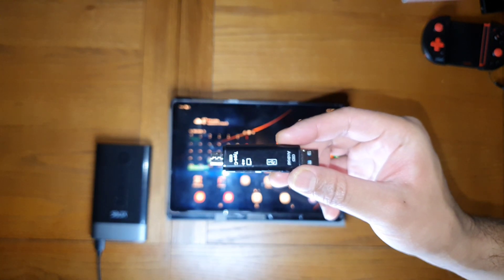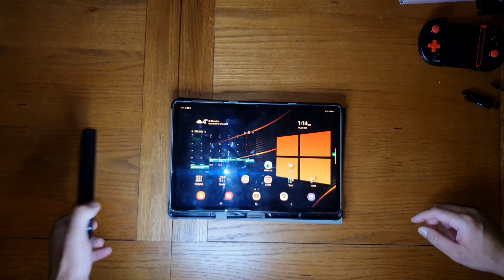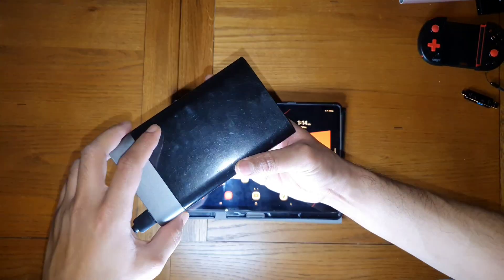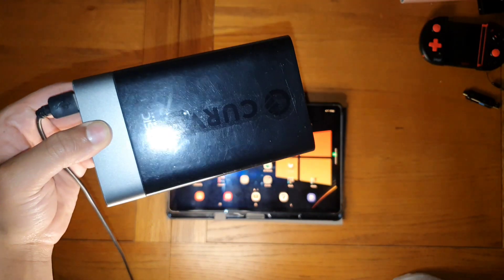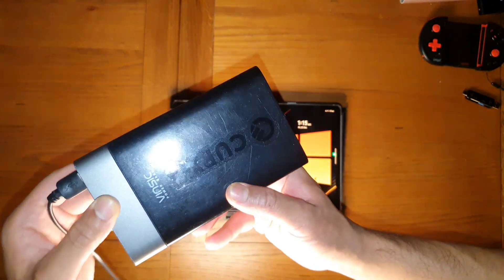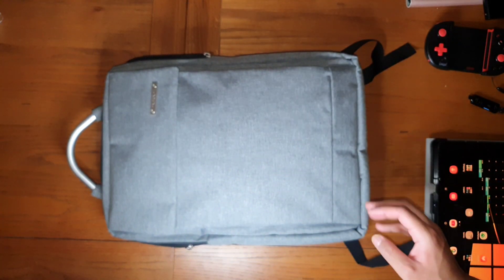Number five: if you travel a lot or go out and about, I recommend using a power bank. You can use any — this one is 20,000 mAh but the tablet has a 10,000 mAh battery, so a 10,000 mAh power bank will at least charge your tablet once and do the job.